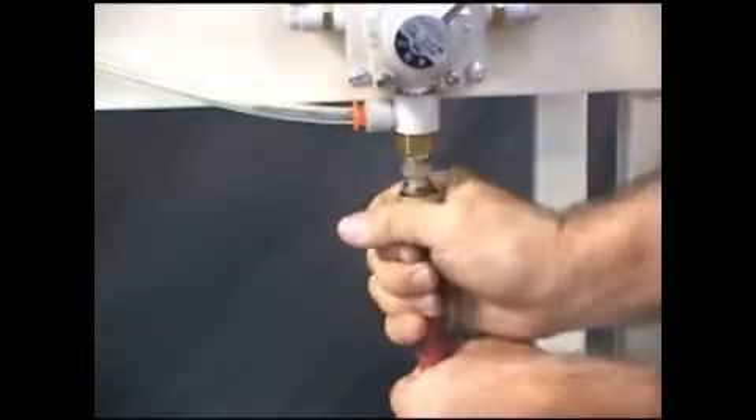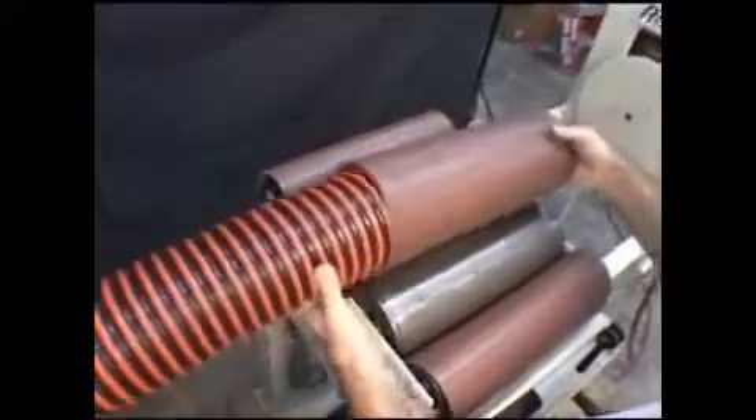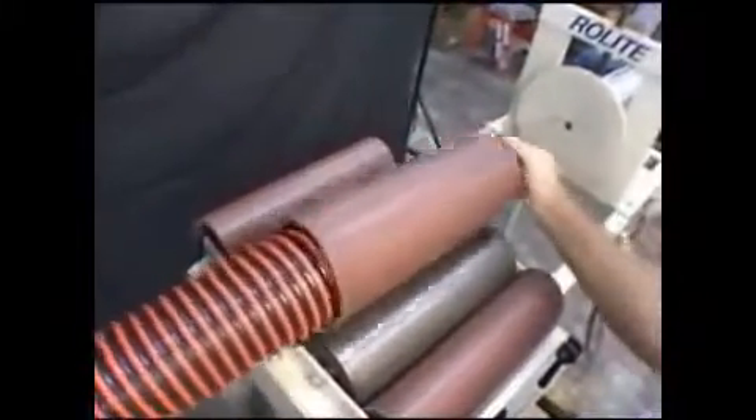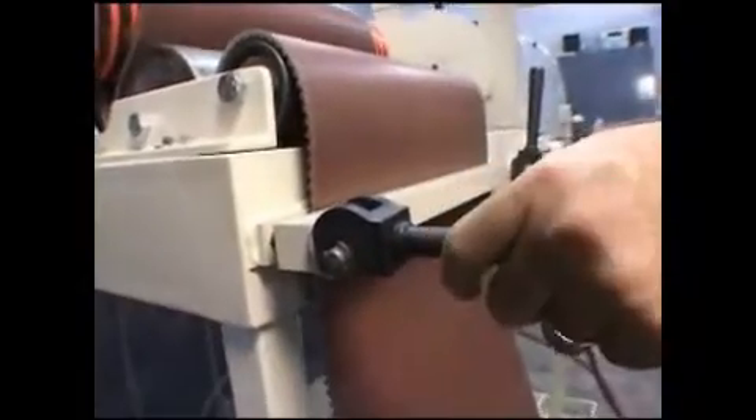To operate the roll light, start with connecting it to an air supply. Next, insert the hose into the belt loop and then take out the slack by pulling down on the tension belt. Next, lock the tension belt using the two locking clamps.